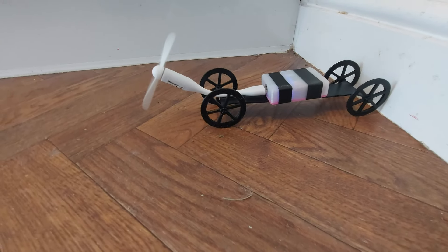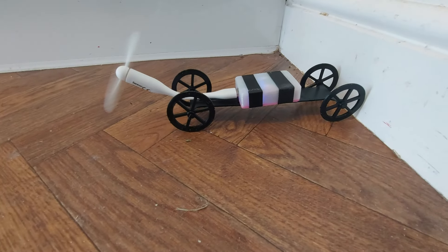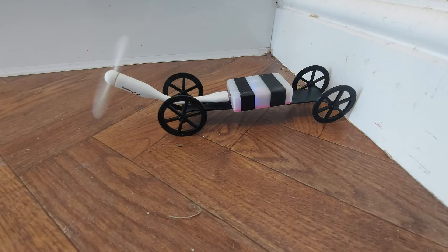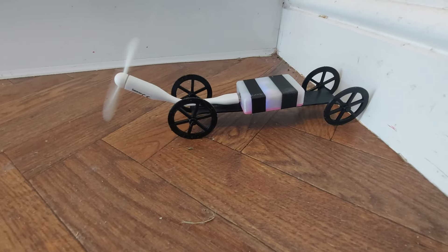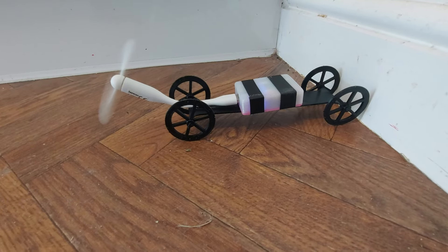We're due to go out now for our daily cup of coffee. So when I come back, I'll see if I can rig up the round-the-pole or tether so it can go around in circles.